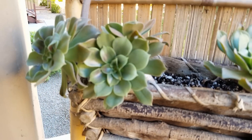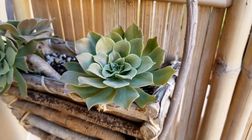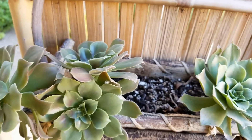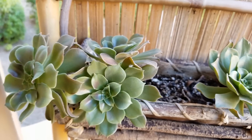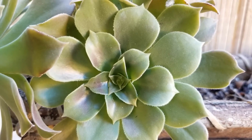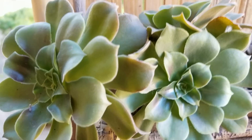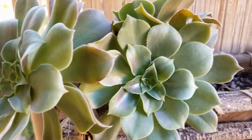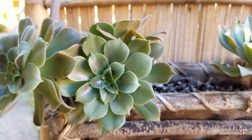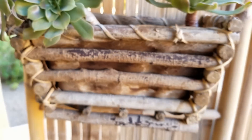Now what is blooming and coming out of dormancy are these aeoniums. I'm still not completely sure what type of aeoniums these are. These were given to me as cuttings from my friend Julie here in Arizona. And look at the brilliant color that they're getting. You can tell they're coming out of dormancy because when I got them in the summertime, they were flat. All the leaves were flat, and now they're just perking up, separating, and growing.